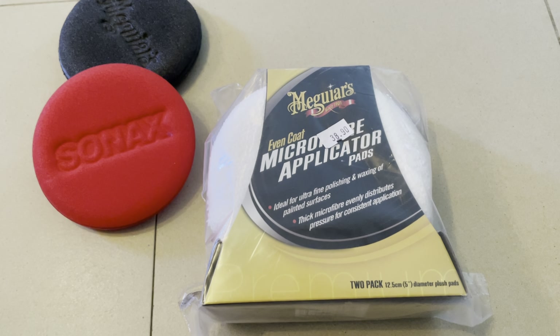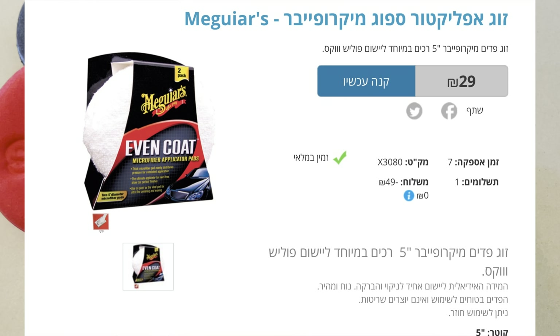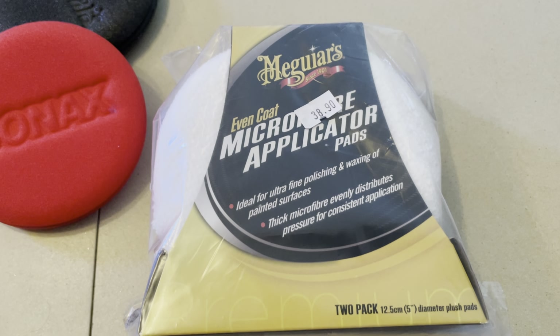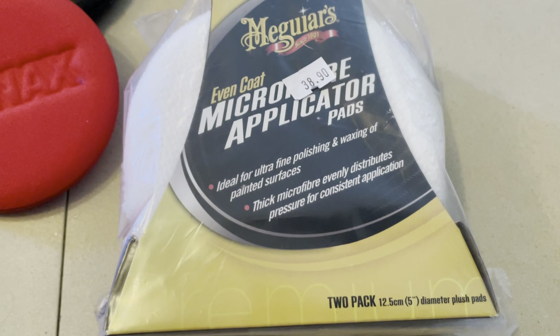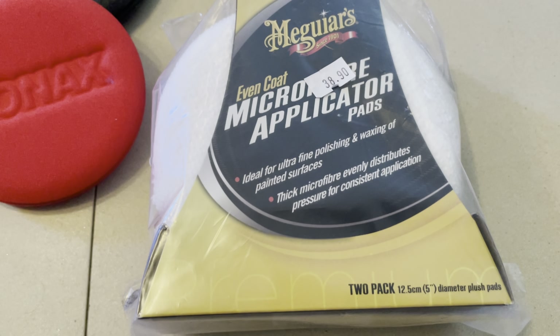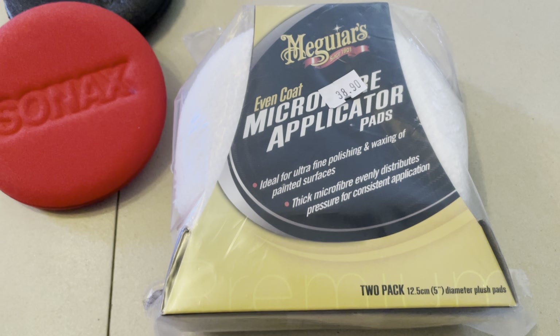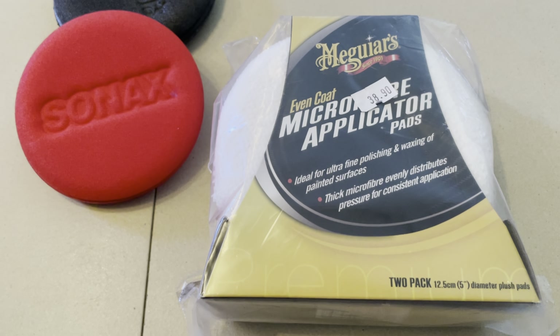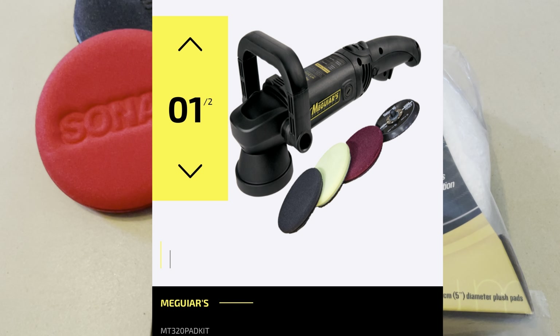What's up guys, this is Blado and today I have another unboxing for you. This time we have Meguiar's microfiber pad — this is actually pretty good if you want to polish, wax, or something like that, if you want to do it by hand. If you want to do it with a machine, you need something else.